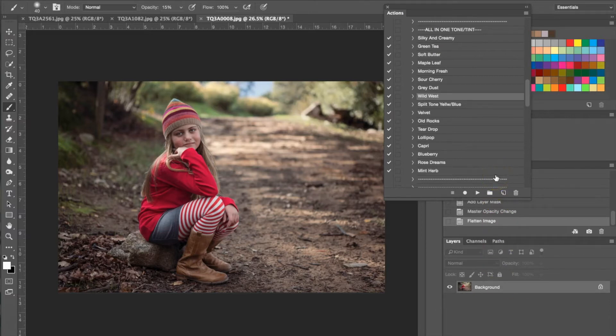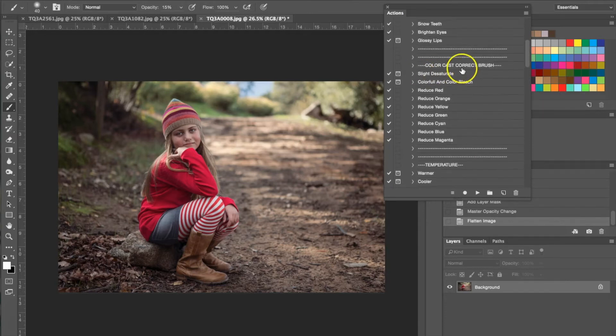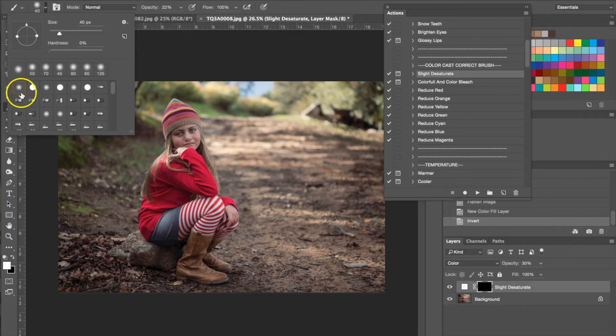I did apply the all-in-one tone and tint Wild West, but as you can see it added a little too much color to her clothing, so we're going to fix that by going to our color correct brushes and using a slight desaturate brush. I hit play and you get a little pop-up that gives you instructions — this one tells you to use a soft white low-opacity brush to desaturate whatever you want. I've set the brush to normal with a lower opacity and white, so I'm going to turn the opacity up a little bit. Make sure you have a feathered brush — you don't want a sharp edge.